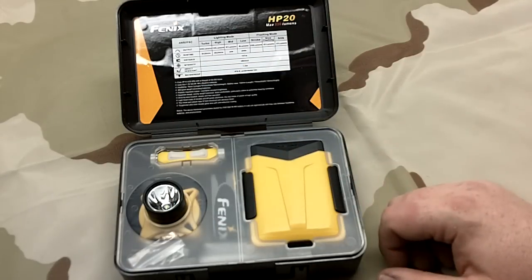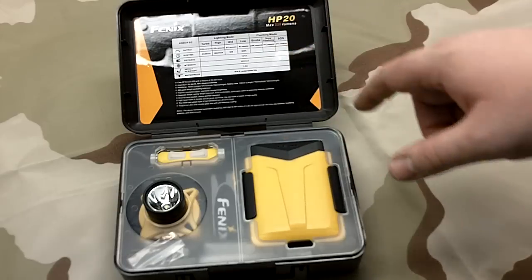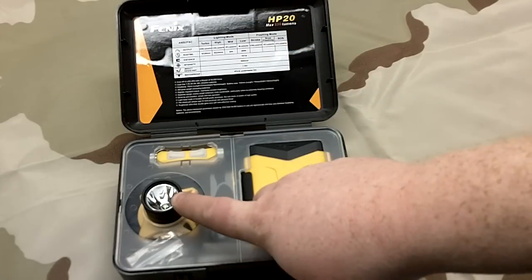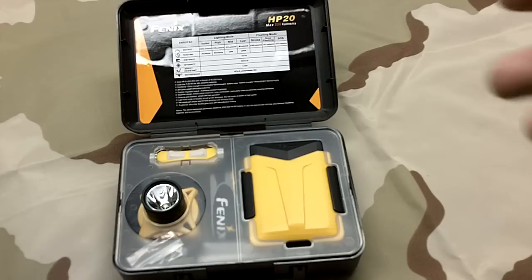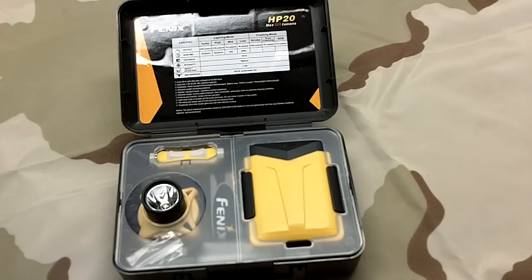It doesn't give run times for the strobe modes. Then it has a slow flashing which is only 51 lumens, so I think it would be really perfect for biking and stuff. SOS is also 51 lumens. Very respectable.